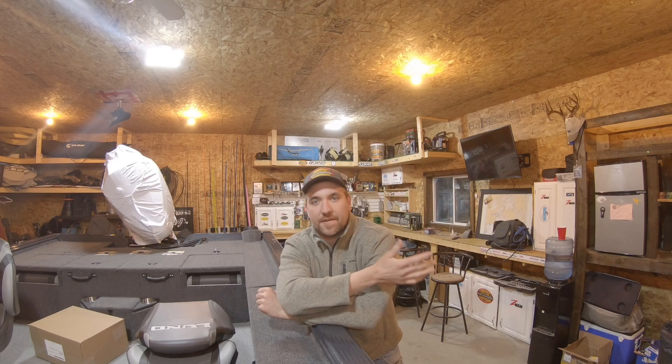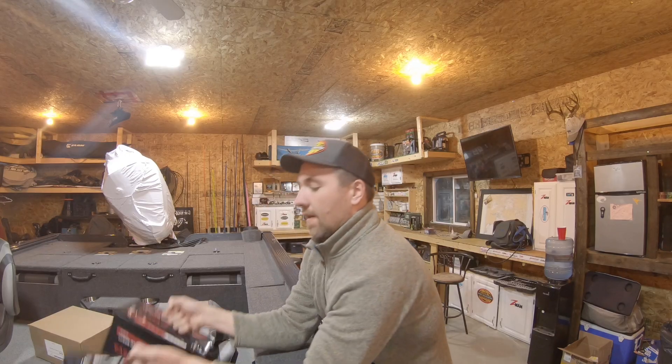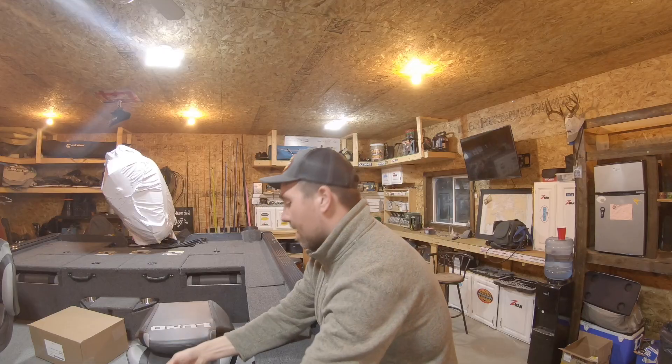We're back to boat rigging. I've got this new Lund Pro-V Bass here. It's a blank canvas and I'm just going to walk through and do a bunch of videos on how we set all this stuff up. Today I'm going to throw some lithium batteries in here. I've got a 36 volt system with these new Canbat 100 amp hour batteries and a Minn Kota 440 precision charger to put in. I'll walk you through the basics and a couple little tricks to get the most out of your trolling motor batteries.